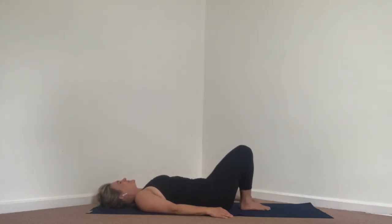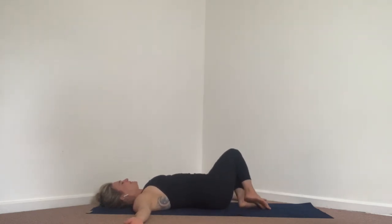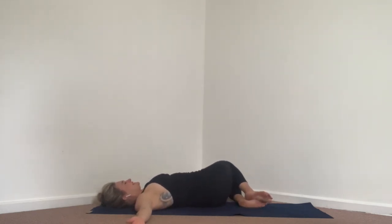At center, bring the feet back together and close them all the way, squeezing your inner knees and inner ankles. Inhale here and take your arms out alongside you in more of a low V or T shape. We're going to drop the hips towards the left.